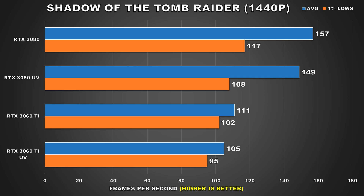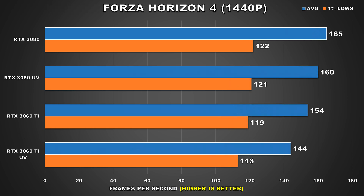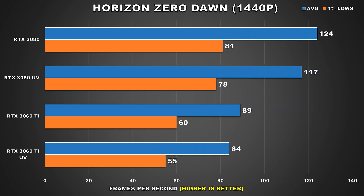Next up, we have Forza Horizon 4, one of my favorite open world racing titles. Here, the RTX 3080 barely loses performance when undervolted compared to its stock configuration, where we go from 165 FPS average to 160 — a mere 5 FPS loss, and when your average frame rate is already so high, it will not be noticeable in the slightest. As for the RTX 3060 Ti, it does see a larger performance drop, 10 FPS for the average, but its performance can still be considered quite good.